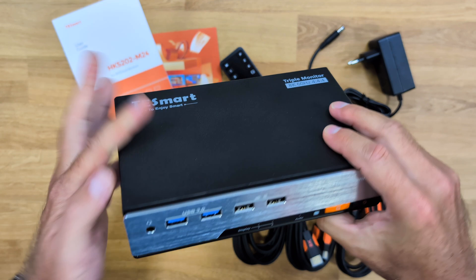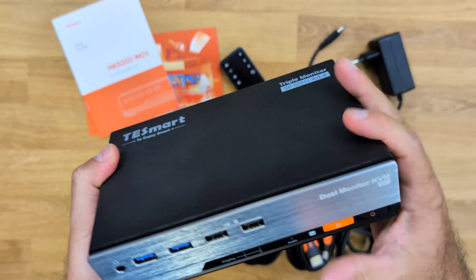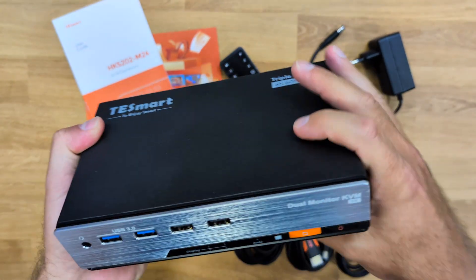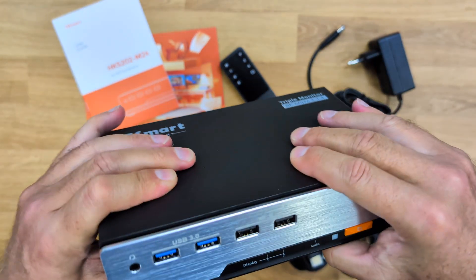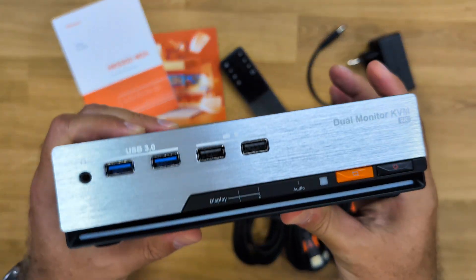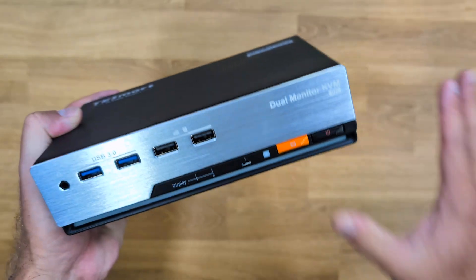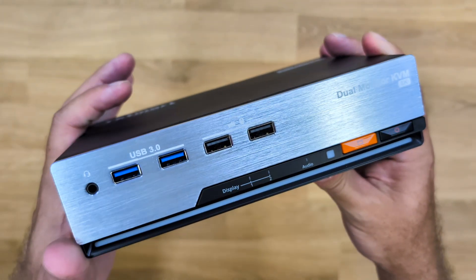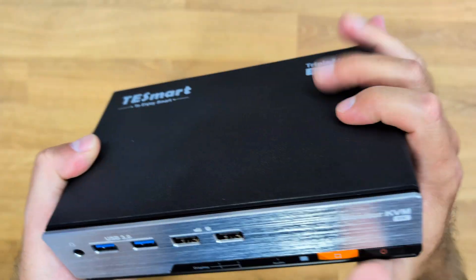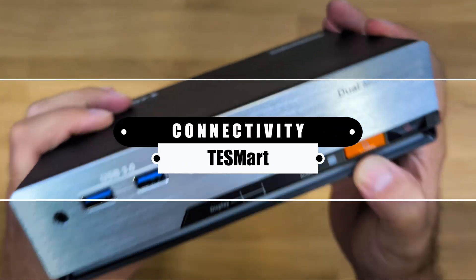T-Smart has done quite a few KVMs and a lot of solutions — I'll leave some links down below — but this one actually has a different design. Usually there's a metal construction, but this one is made of plastic. The plastic is not cheap though, and it's not one single type of plastic. We have different types of plastics here, well built with a really nice look and design.